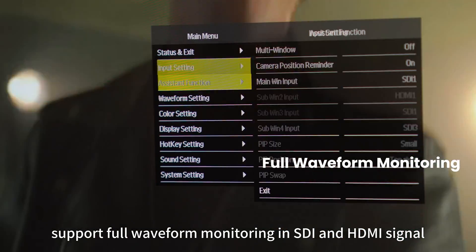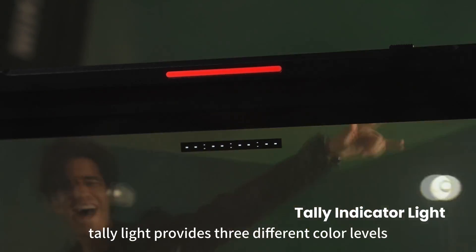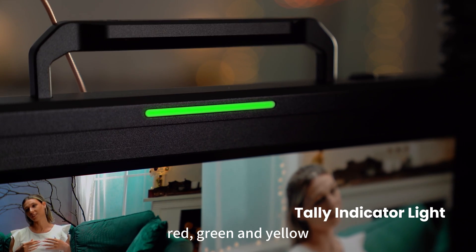Supports full waveforms for monitoring in SDI and HDMI signal. Tally Light provides 3 different color levels: red, green, and yellow.